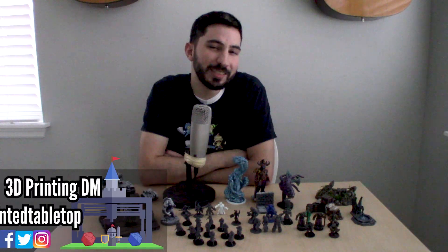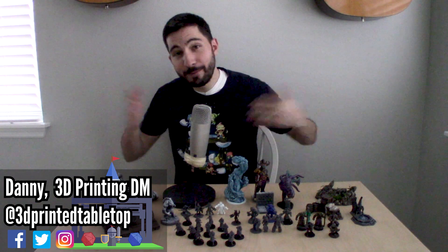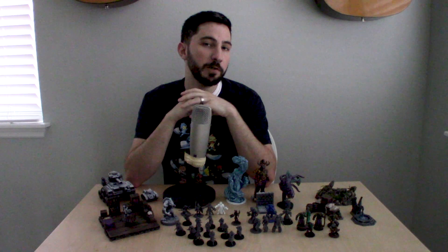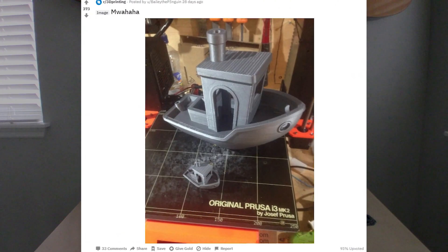Hey there, I'm Danny, 3D Printing DM. Welcome to 3D Printed Tabletop, a channel where we cover all things 3D printing for your tabletop games. For a lot of folks doing 3D printing, scale can be a very fun way to have some fun with your prints.